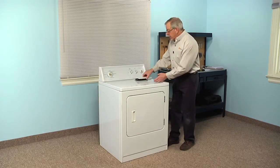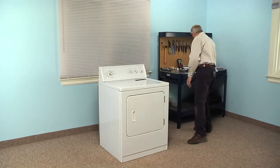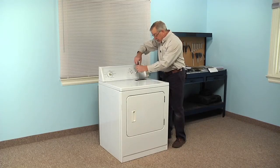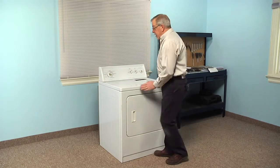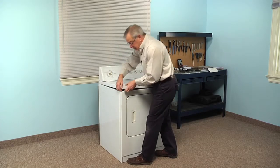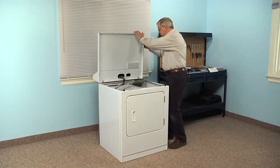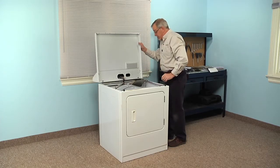On this model that has a lint screen on the top, we're simply going to pull that out first, and then using our Phillips screwdriver, we'll remove the two screws that secure that top to the filter housing. Next we're going to raise that main top, so we'll pull the whole top forward to disengage a little spring clip on the front, do the same on the opposite side, and then tilt the main top up. Have something to support it so that it doesn't fall down or tilt back too far.